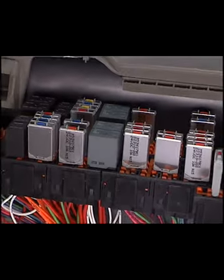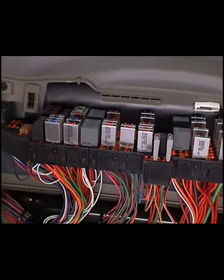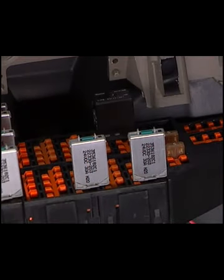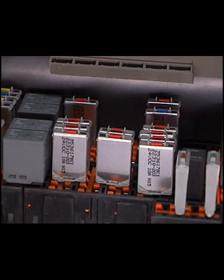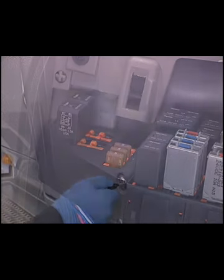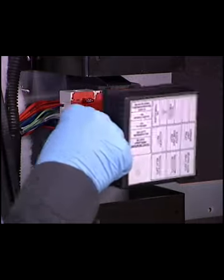The power distribution center, or PDC, on the ProStar is in the same location as on other international vehicles, such as the 8500 and 8600, now known as the TransStar Series. It also features the same circuit breakers, fuses, and fuse blocks, but has new end blocks and new, smaller relays. All fusing is in one location, except with sleeper models, which have a separate fuse block for the sleeper itself.